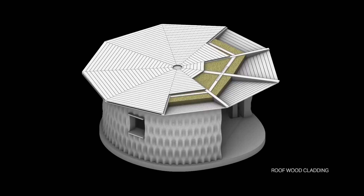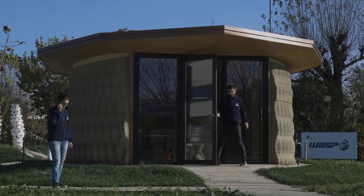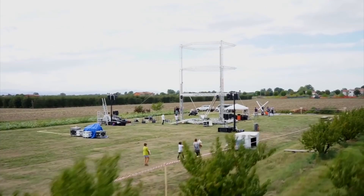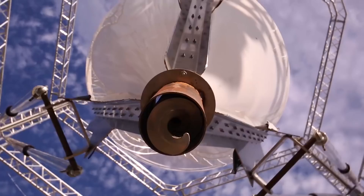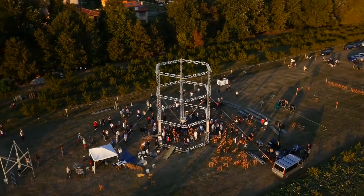Construction automation will only come one step at a time, so it won't be like the trucking industry that could be completely demolished if self-driving takes over. Here's the Delta Big printer that printed the Gaia House — it's since been replaced by the Crane Wasp. Like many other companies, after printing some initial projects they had many tweaks they wanted to make, and they're now on their second iteration of an architectural printer that builds houses in clay.